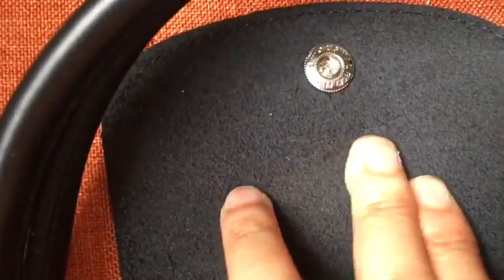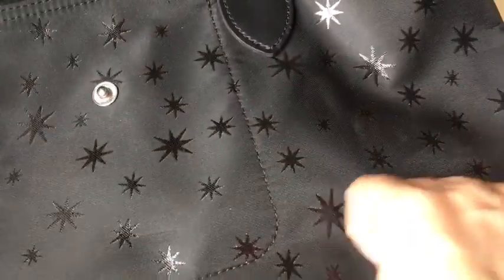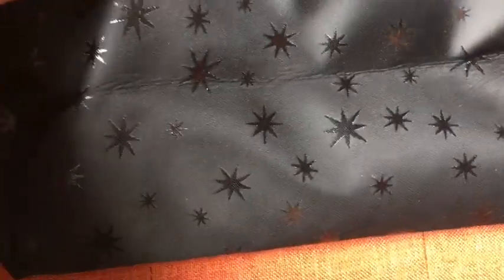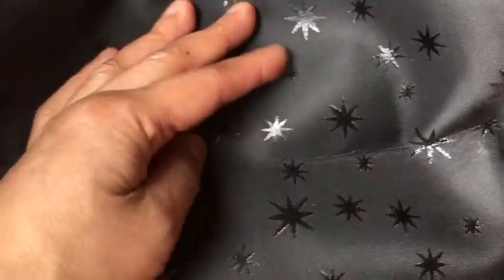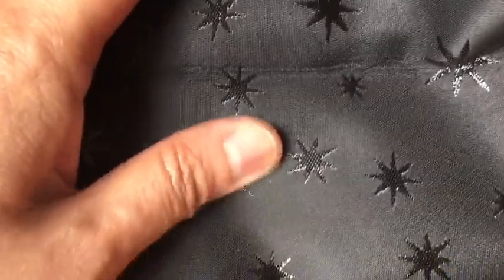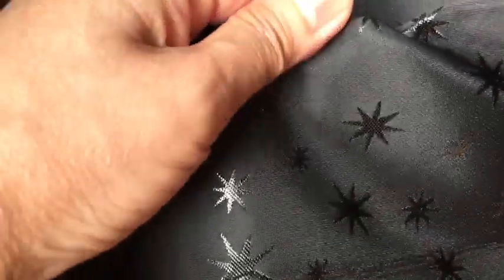The back of the bag looks like this. This is a different material from the classic ones — when you fold it, it leaves marks all over. It's a very different textile or material that they use compared to the classic Longchamp.